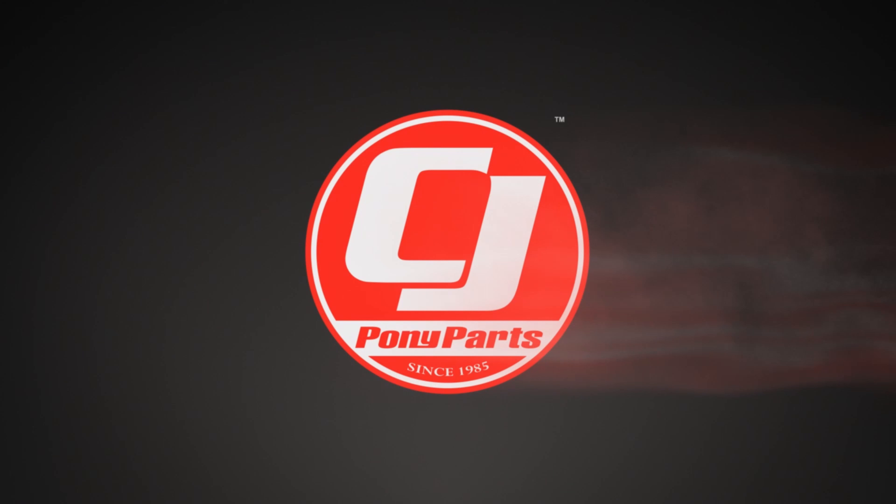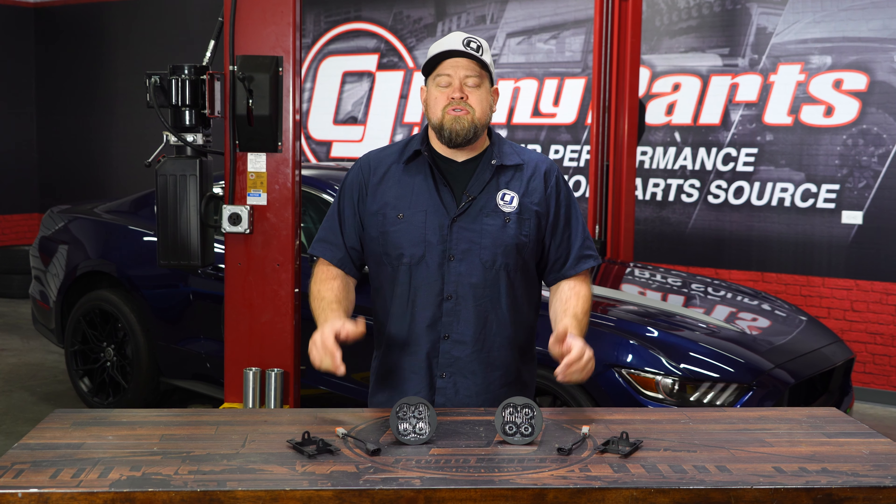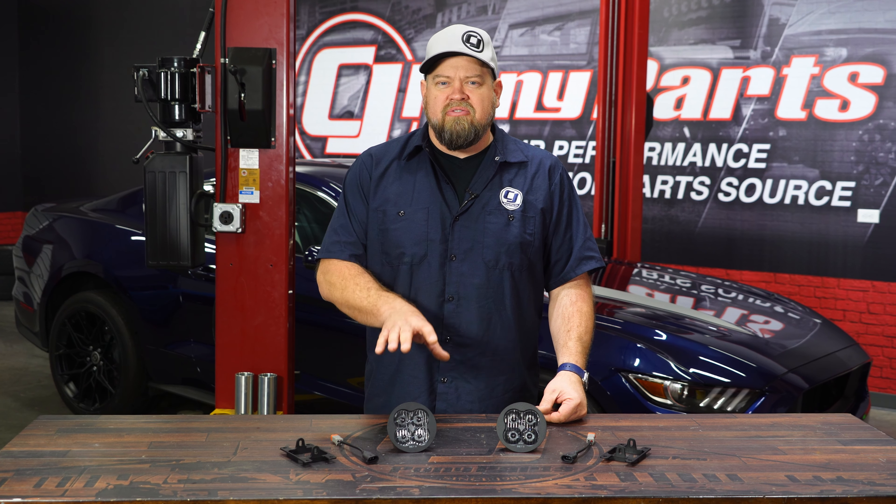Today we're going to upgrade the driving lights on our 2015 Mustang GT with a hot new product from Diode Dynamics. These are Diode Dynamics SS3 3-inch LED Pod Lights, which have several different uses for your 2015 through 2017 Mustang.